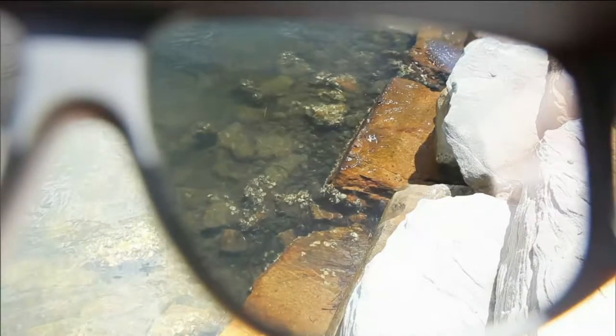These are polarized, and polarization cuts glare. In the video demo, you can see rocks clearly through the polarized lens — beforehand it's just a blurry surface. More importantly, when you're driving, it's not rocks you need to see — it's cars. And outside with snow glare, that polarization makes a real safety difference.